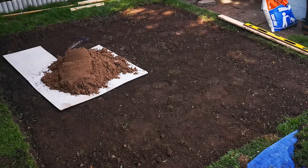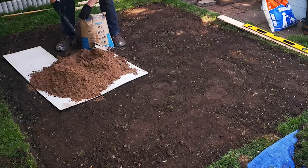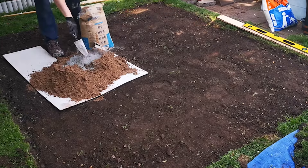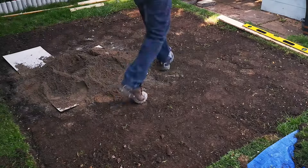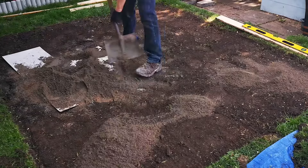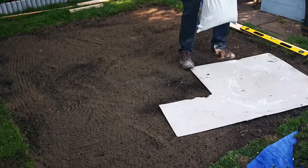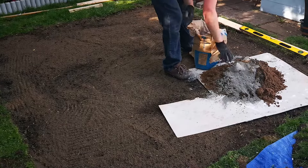Next, the mix of sand and cement — six parts sand to one part cement. Mixing together the dry mix and then spreading it out over the area. When I did this the first time I realized I didn't have quite enough, so I made up a second mix the same until I had enough to level out the area with the rake.